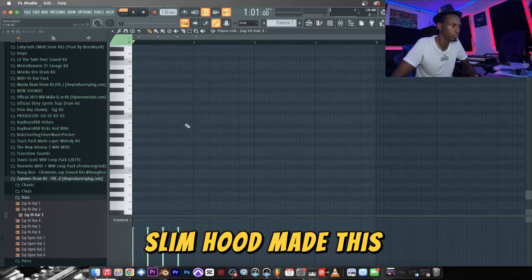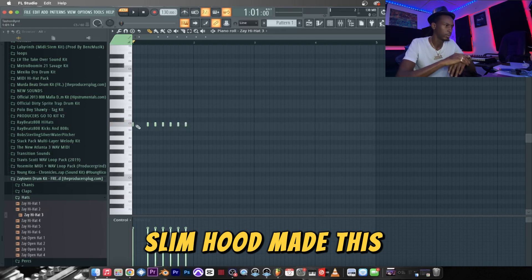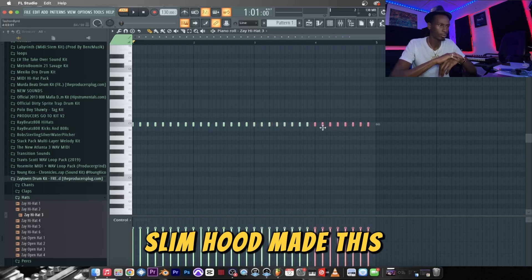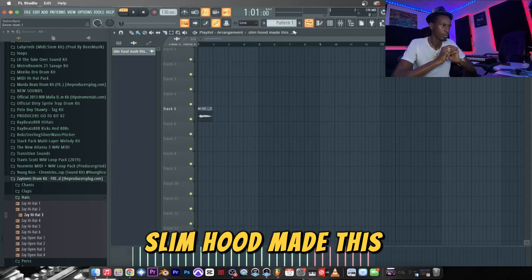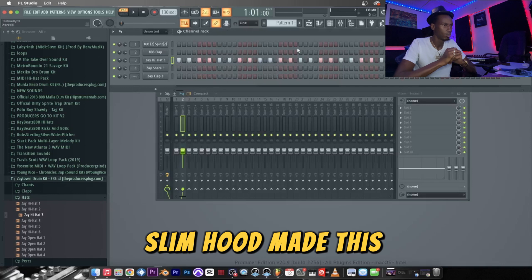Piano roll. Now we're gonna drop these hats in here — I don't really know the pattern vibe yet, I'm just placing them in there on every other two. Copy, stretch that out, drag that into song mode. Let's see what we got.